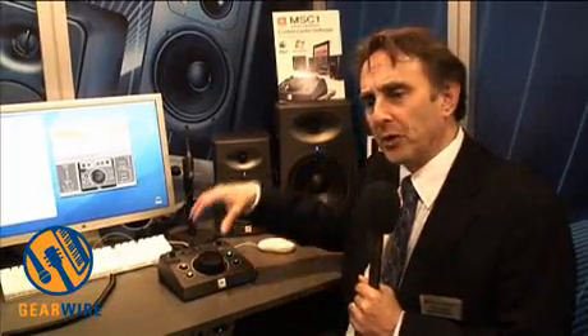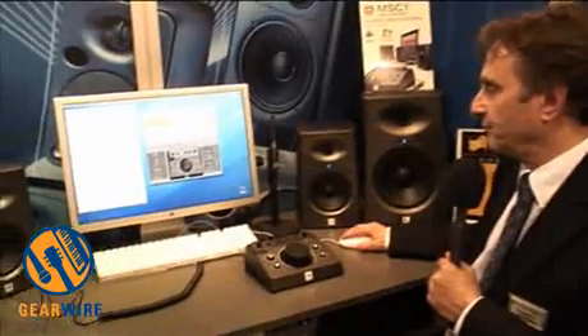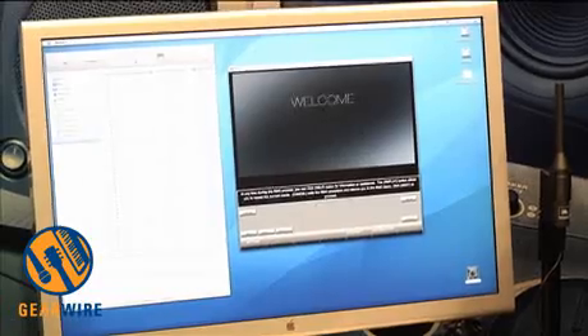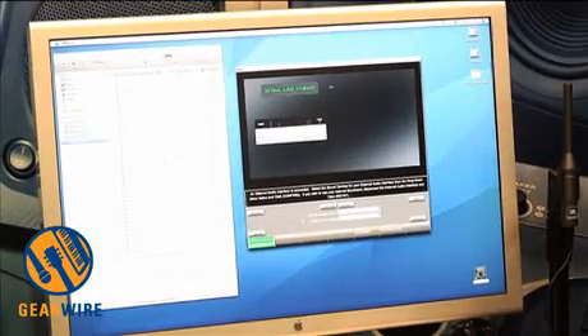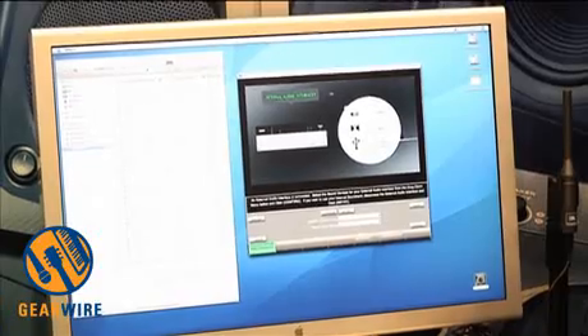That's what we've been doing for three generations of speakers — now we put it in a box. This room tuning is in a box that works with anybody's speakers. The MSC1 will actually work to tune any speakers you've got connected to it. All this software comes with it, and the tuning microphone lets you tune the speakers to the room. It walks you through the process of not just tuning the speakers, but tuning your whole system to make sure what you're getting is really reference quality.